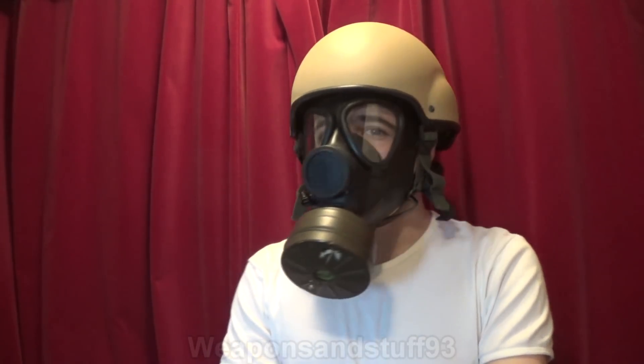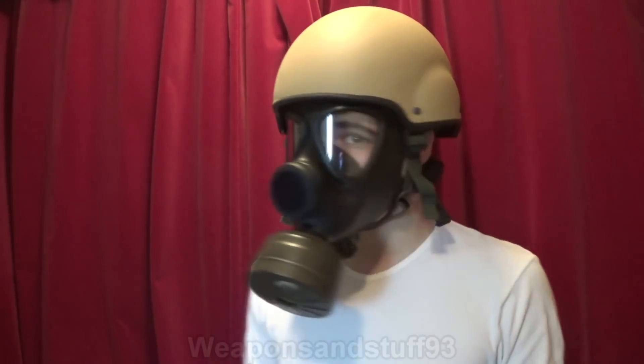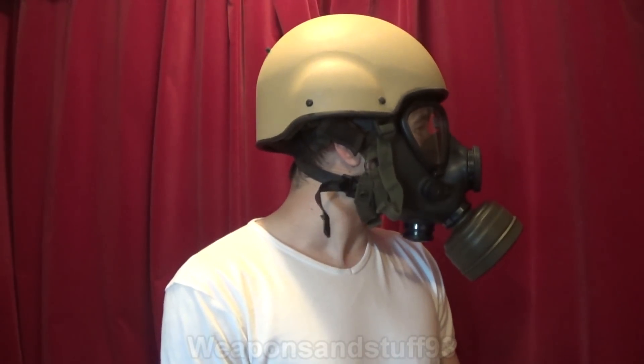Hello and welcome to my video about whether various gas masks or respirators work with the British Mark 7 helmet. I took the cover off the Mark 7 helmet so you can see it without the cover on, just for those of you wondering about its shape and size. I'm also in front of the red curtains today because a few people said they like that as a bland background.